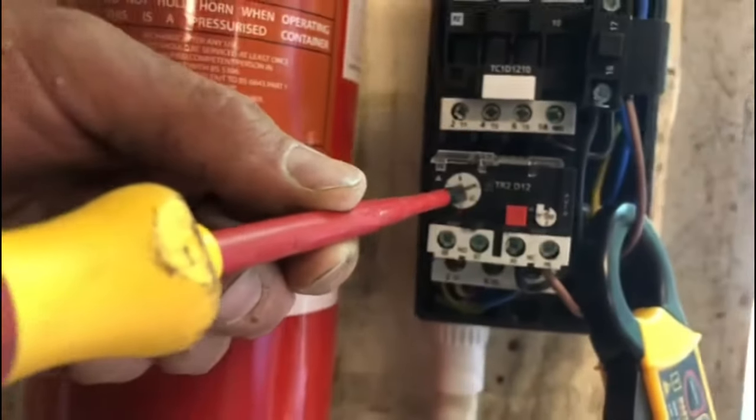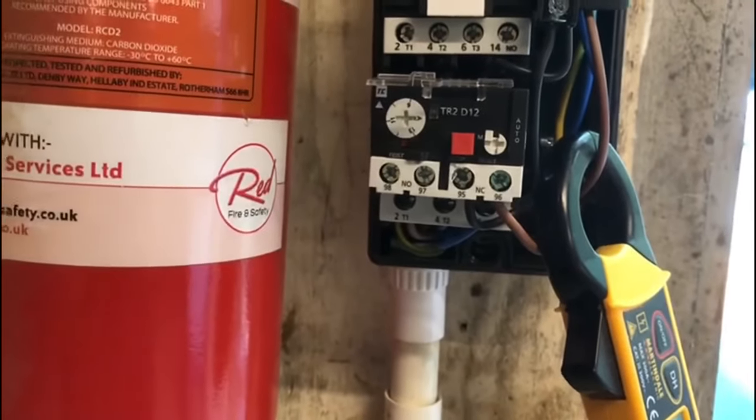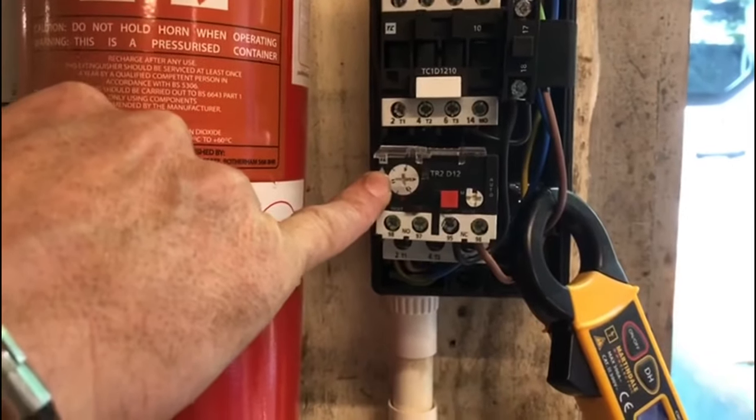I would rather it be slightly more than 10 amps — about 10, 10 and a half, 11 amps. It's settled down to just under 10 amps, so the overload here is set at about 10 and a half amps.